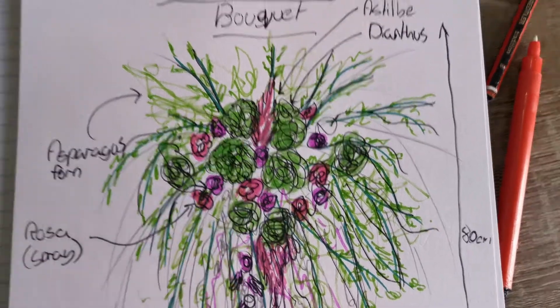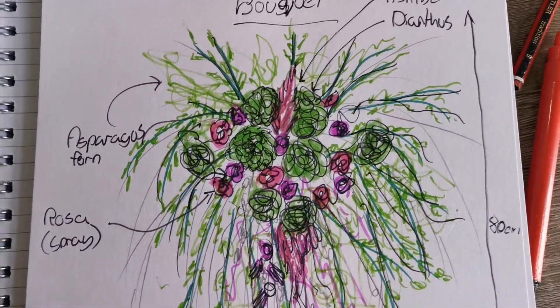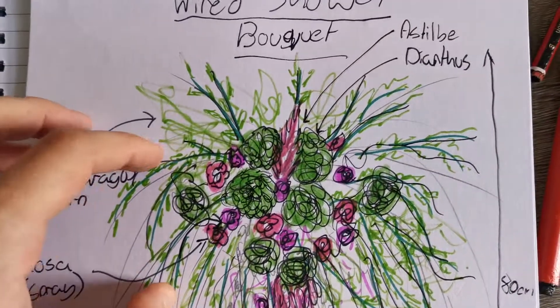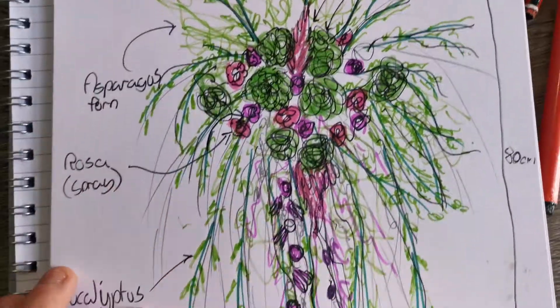The centre will use the dianthus spray roses to build up a large section with the addition of the astilbe coming out to add some height to the design.